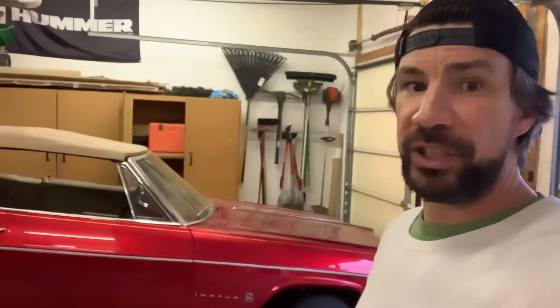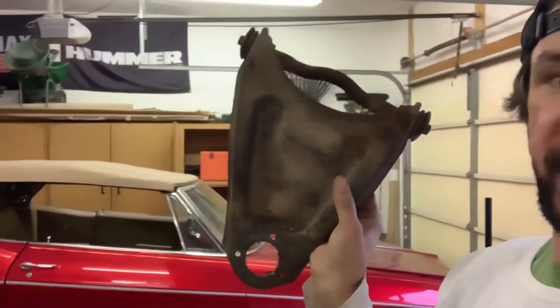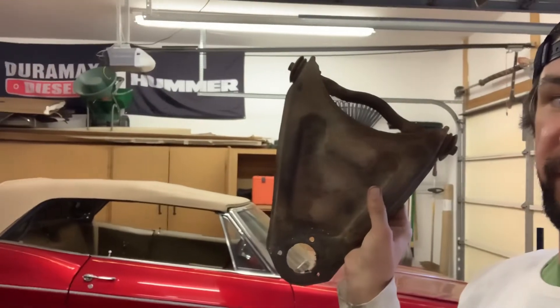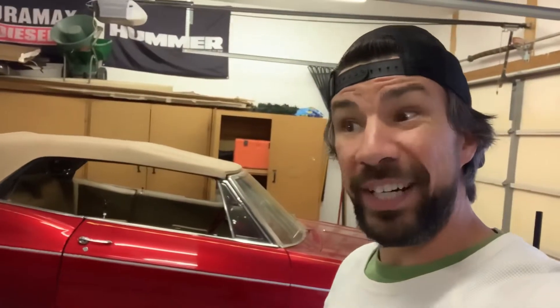I decided to make a little video. I'm going to attempt these — tri-5, 55, 56, and 57 A-arms. I'm gonna extend them one inch and then mold them.